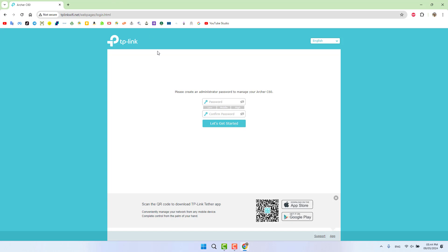When you click Enter it will take a little time to load the page. Now it's asking to please create an administrator password to manage your router — the Archer C90. This is a first-time setup step. I'm going to type my admin password, which you need to remember because any time in the future you want to modify your router, you'll need to log in using this admin password.